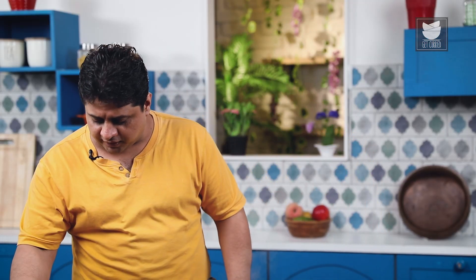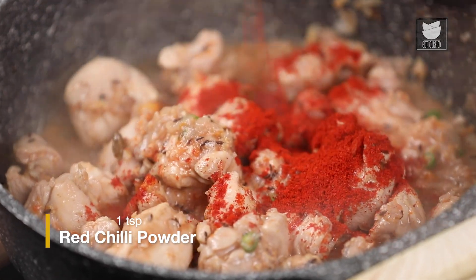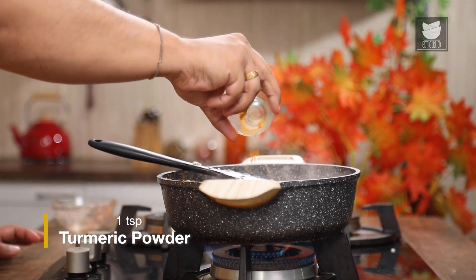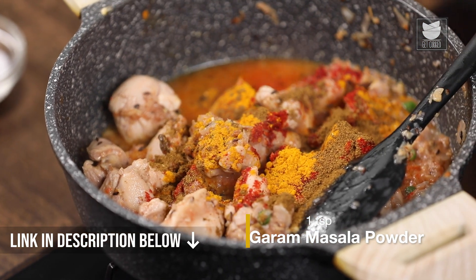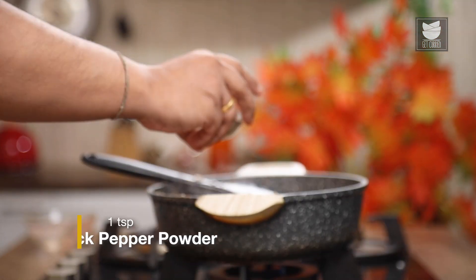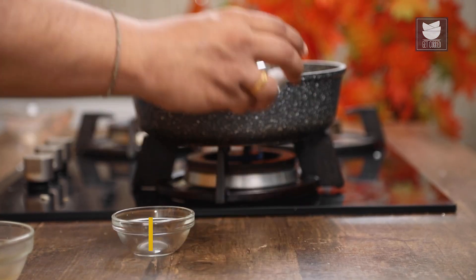After sautéing the tomato for a few minutes with the chicken, now I am going to add in some seasoning. First, I am going to add red chilli powder, turmeric powder, and now for garam masala, I am using Peshwari garam masala. If you don't have this Peshwari garam masala, you can use the normal garam masala. Black pepper powder, coriander powder, and salt.